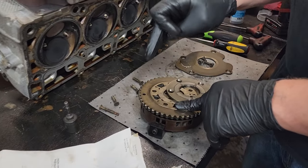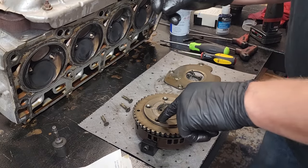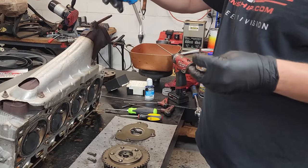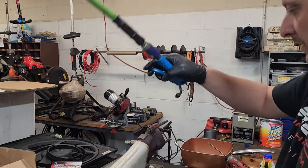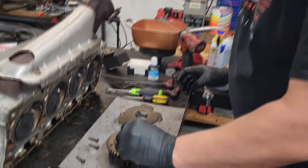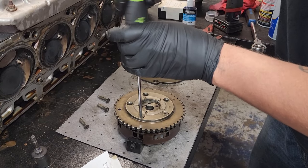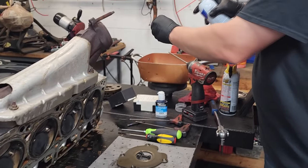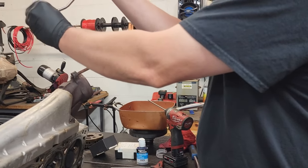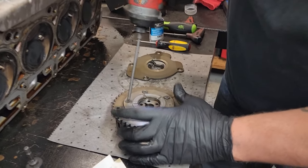Now we've got our phaser lockout installed. Slide the plate back over — remember the long pin goes here. On each one of these screws we're going to clean them up with some brake cleaner, dry them off, add blue loctite, slide them into the holes, and start them by hand. Snug each one down, clean each individual one, and repeat the process until done. All screws started — now we're going to tighten them up.